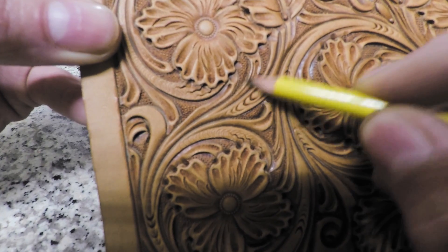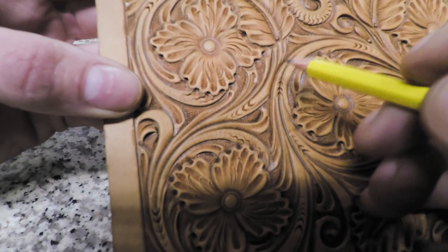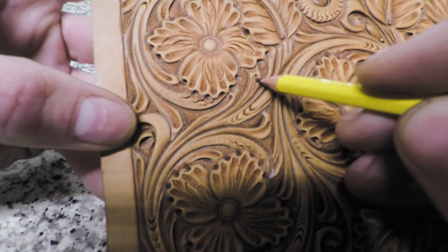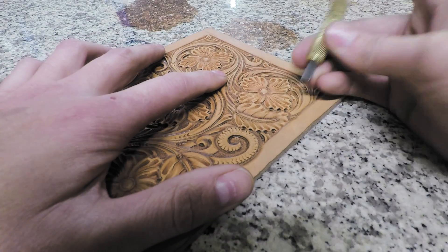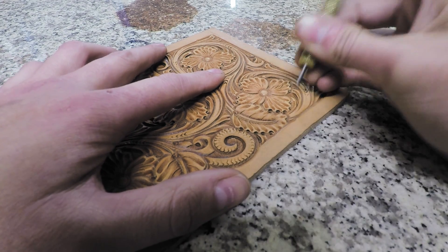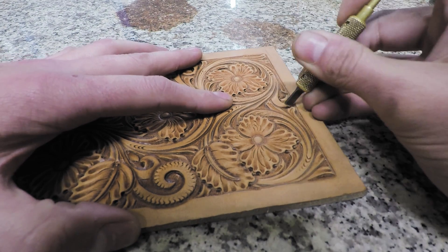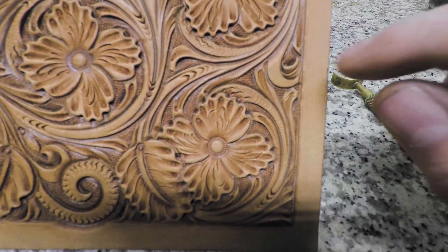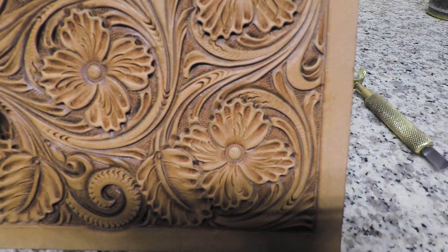We've shared an article on Facebook and it's also on our website about drawing vine structure — each vine has a long line and a short line, and that's basically the way I do my decorative cuts too: a long line and a short line. No matter how curved it is, I'm doing the same thing — long line, short line repeated. When you antique that, those two lines are going to stand out really well because you've got antique down in them, and it's really going to look nice and add some good motion to the pattern.